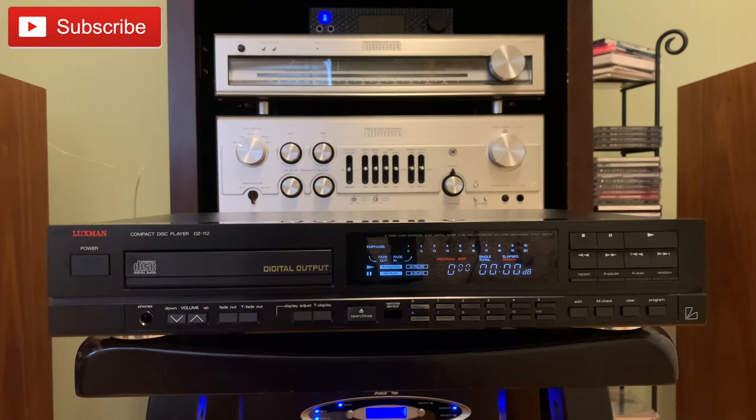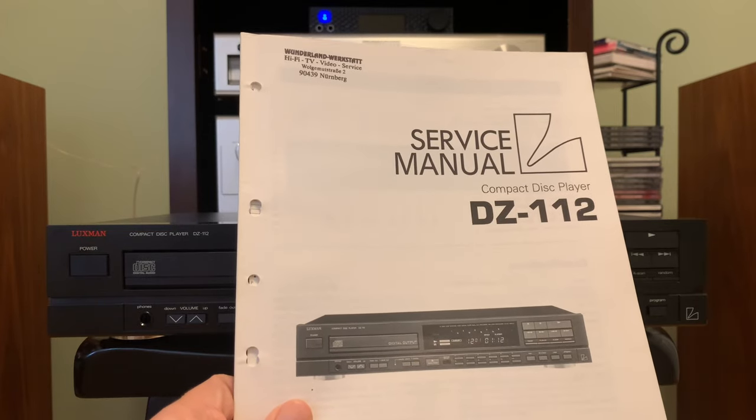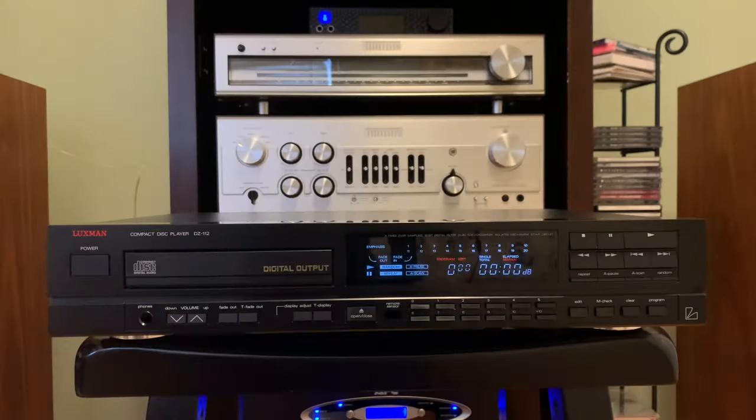Before I open it up and show you what I did to service this player, a little bit of background. This is a Luxman DZ-112 CD player, and I bought it about five years ago off of Craigslist from a gentleman in Miami, Florida. It was manufactured back in June 1989, so it's a pretty old player — about 30 years old — and back then the cost was around $600.